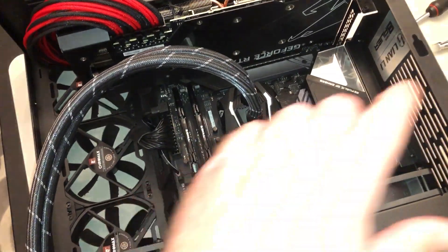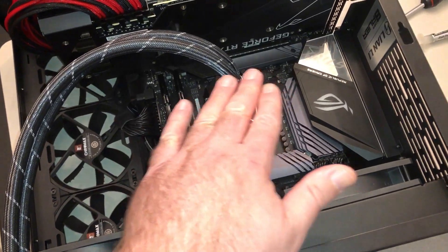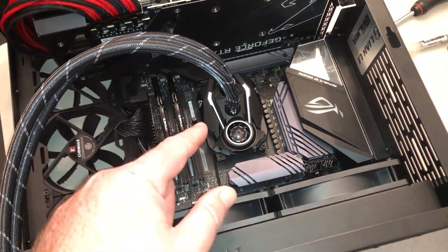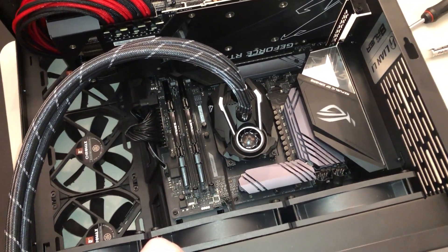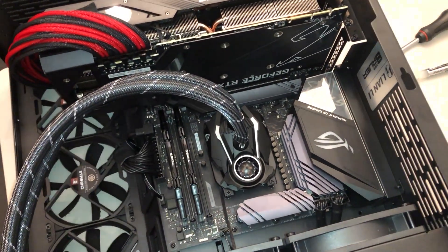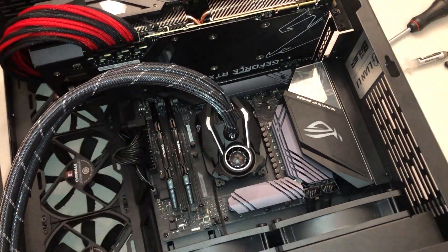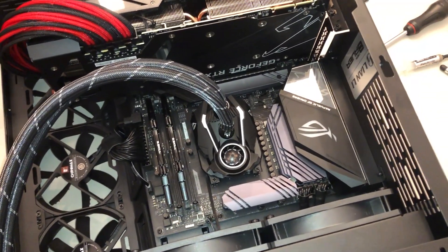So we're going to swap it, and I'm going to do a complete coverage — just a normal smearing all around the die. We're going to put it back on, let it go for a while, give it a couple heat cycles, and see if the temps change at all. I don't expect any more performance, but just want to see what happens to the temps. I don't know if anything's going to change; I've always had good luck with the normal P application, but we shall see.